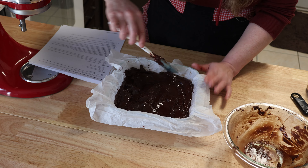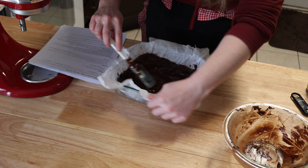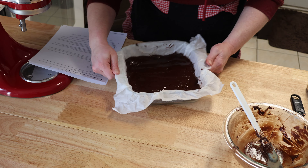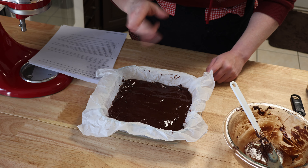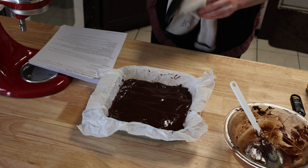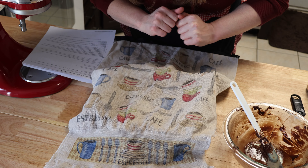I just couldn't resist trying it. I'm trying to get the edges. We're going to call that good. It's already starting to solidify, but it will solidify completely once it is in the fridge for two hours. So that's where it's going now. Let me cover it up. See you back in two hours.